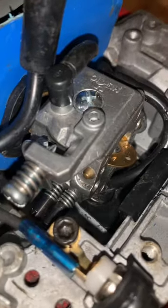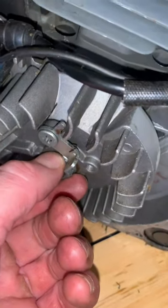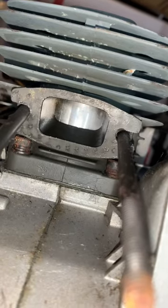Is the carburetor clean inside and is it set correctly? Is there any up and down movement in the crankshaft? Remove the exhaust muffler and take a look inside at the piston to make sure there's no scoring.